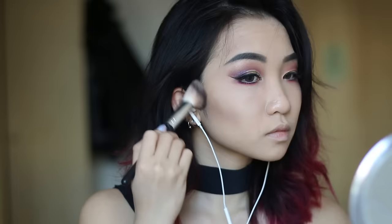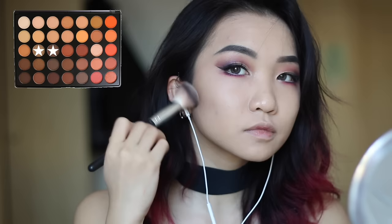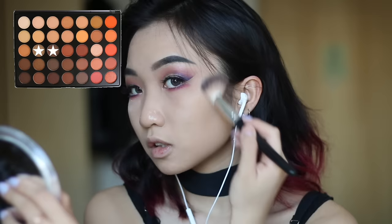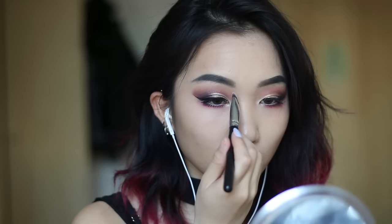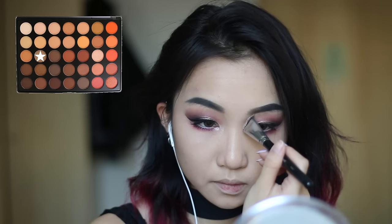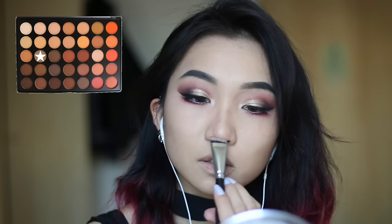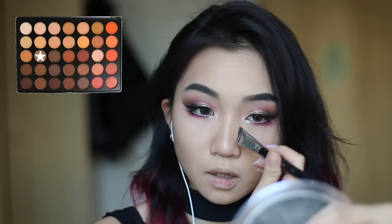Now I'm going to contour with the Morphe 350 palette. I don't have a proper contour kit and I'm still researching, so please recommend me any contour and concealers that you know. I just figured out a way to contour my nose which I believe makes my nose smaller and higher, which is great — hashtag Asian problems.